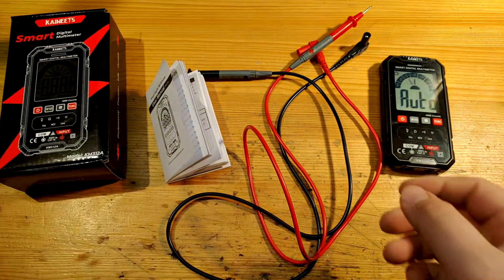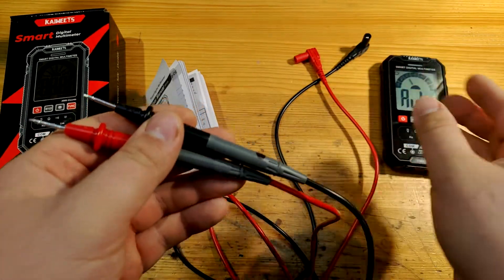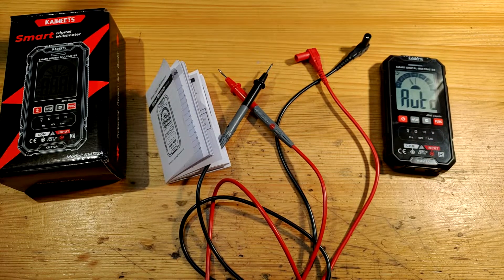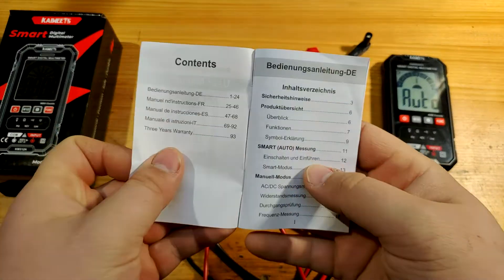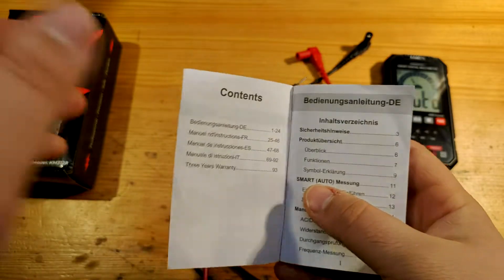The leads that come with this multimeter are smaller than usual, but they quite fit the dimensions of the multimeter. There were also two AAA zinc carbon batteries, which I placed in the device. The manual is in German, French, and Spanish — there is no English. Never mind.